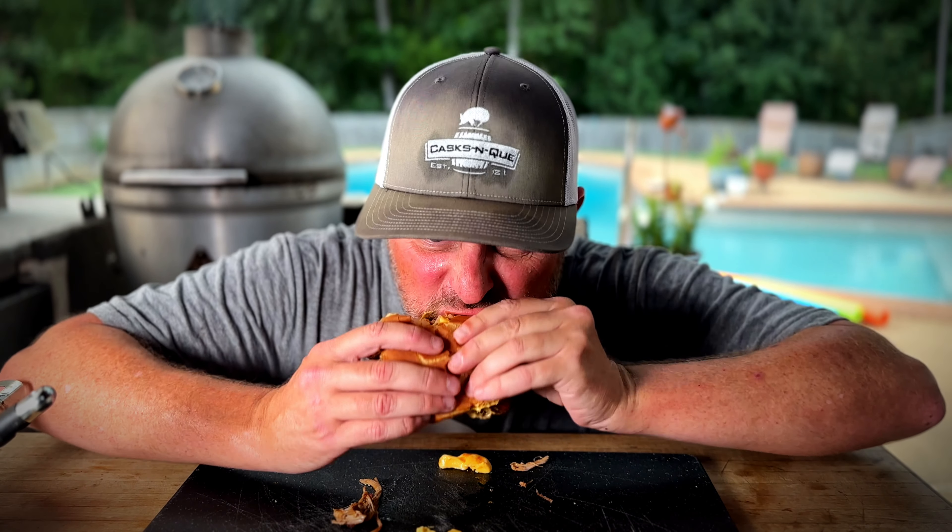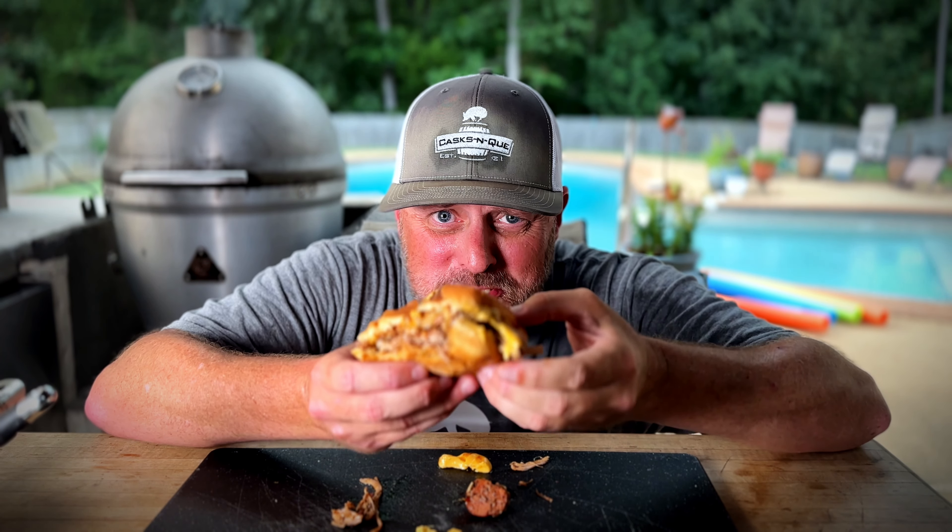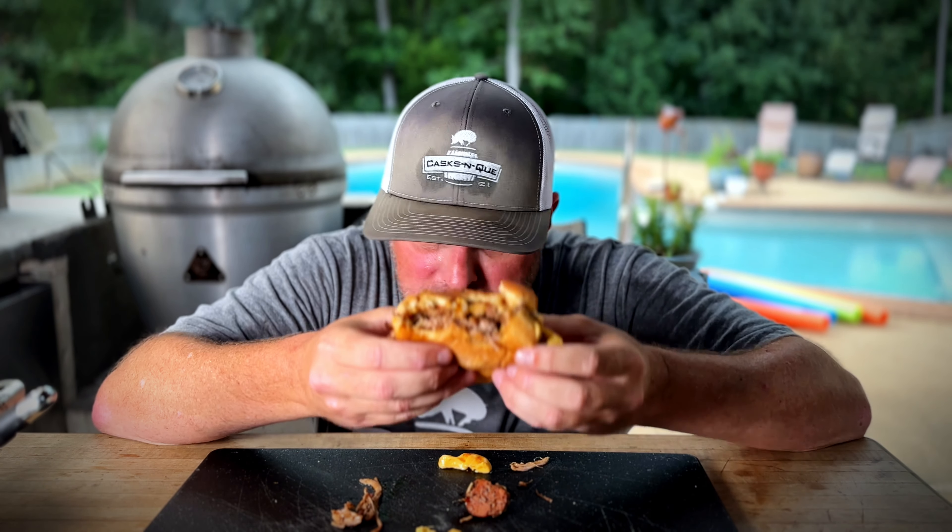All right, here we go. I don't know if you can see all the goodness in there — the cheese, the crunch of the onion, the smokiness, the barbecue sauce. It all comes together so perfectly. That toasted bun — you got to do it, man. This is a fantastic way to utilize your leftover pulled pork.